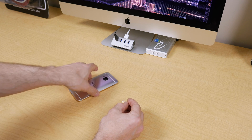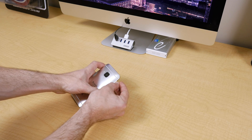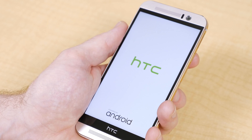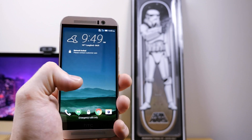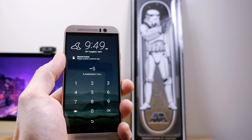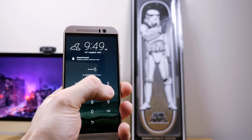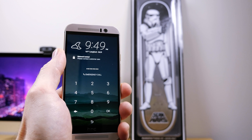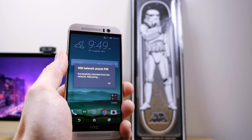Once you've got your unlock code, with your device powered off, insert the SIM card of the carrier you want to use it with, then power your device back on. Once fully booted, you'll be presented with the option to enter a network unlock code — this is where you enter the code you received. If you entered your code correctly, it should say Unlock Successful or Network Unlocked, and you'll see your cell strength status icon change to reflect the new network, and your device is now unlocked.